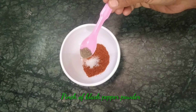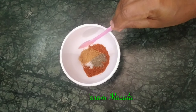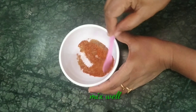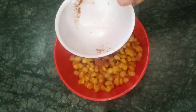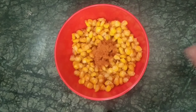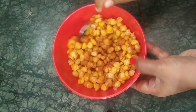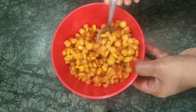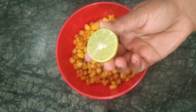We need a pinch of salt, a pinch of black pepper powder, a half tablespoon of chaat masala, and a half lemon squeeze.